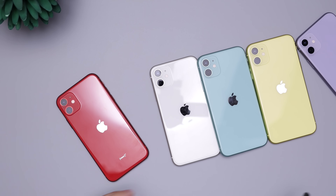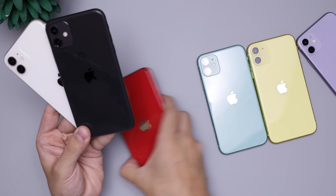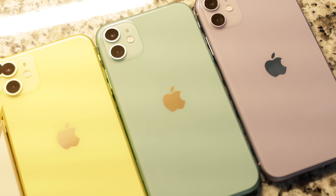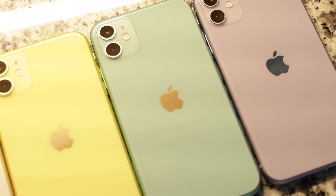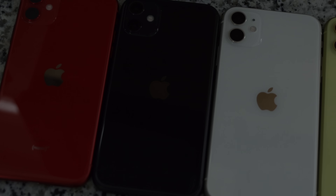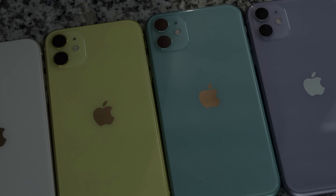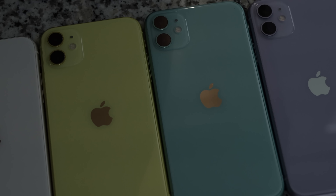If you're deciding between colors, you're probably deciding between black and white, or black and red, or between the three pastel colors, because they're kind of in different categories. As I mentioned in another video, they're three separate categories you'd either go for. The white one kind of goes in between both, but if you want white, you know you want white and you might as well just go for that straight up.